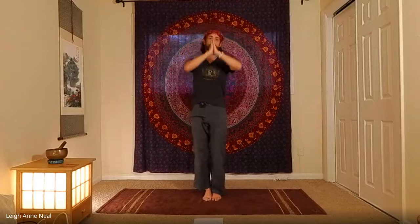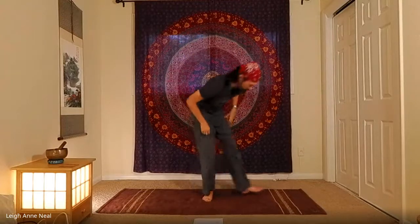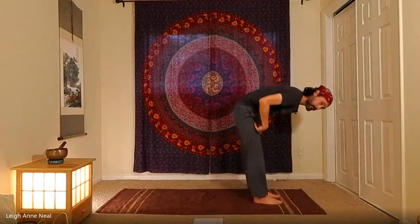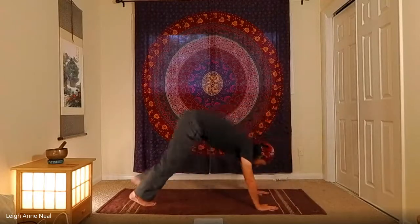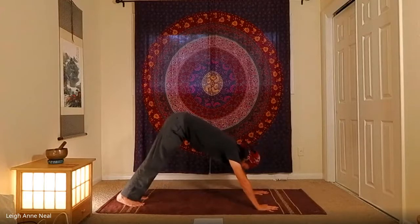Exhale release. Inhale standing backbend, exhale forward fold, inhale half lift, crow, or maybe handstand, then exhale to the bottom of your push-up, making your way back to downward dog.